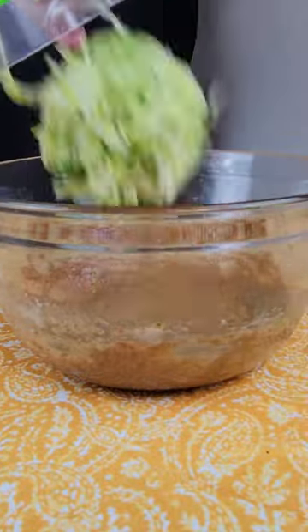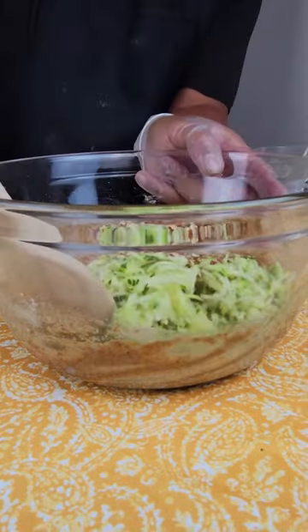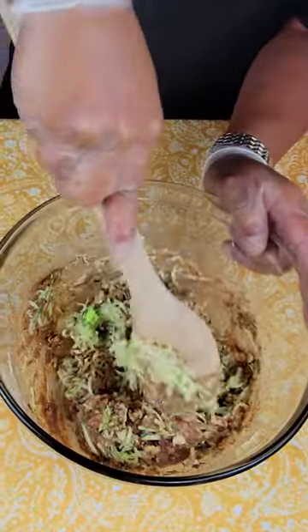Dump in the zucchini, add some nuts, and throw in some dried cranberries.